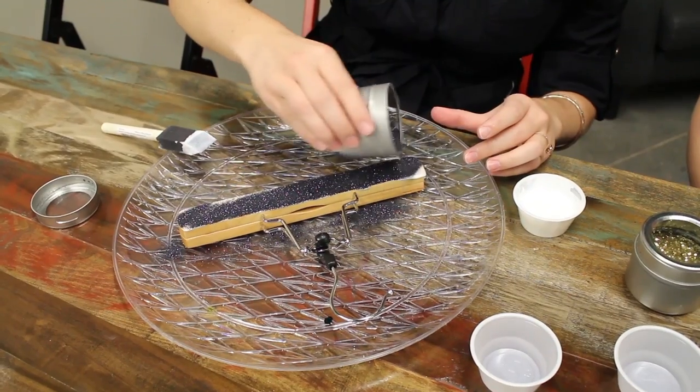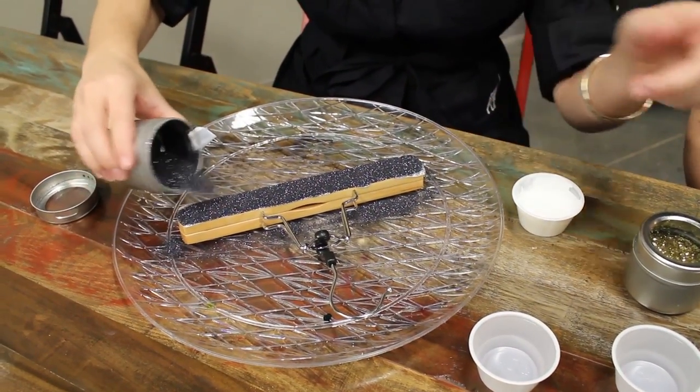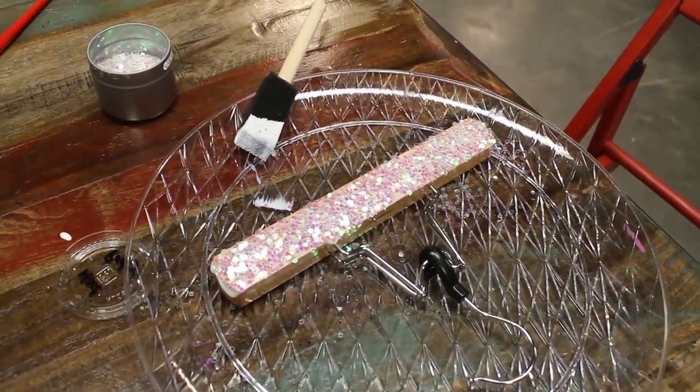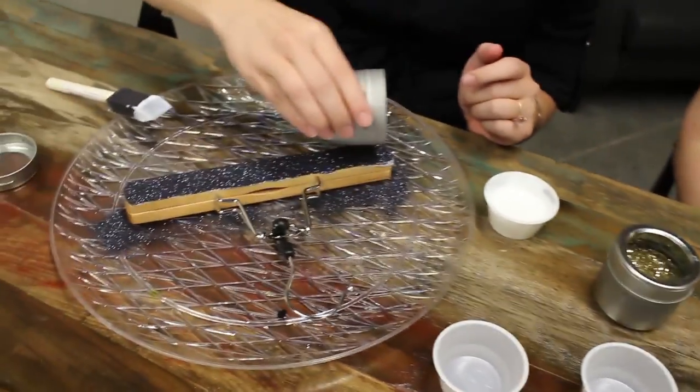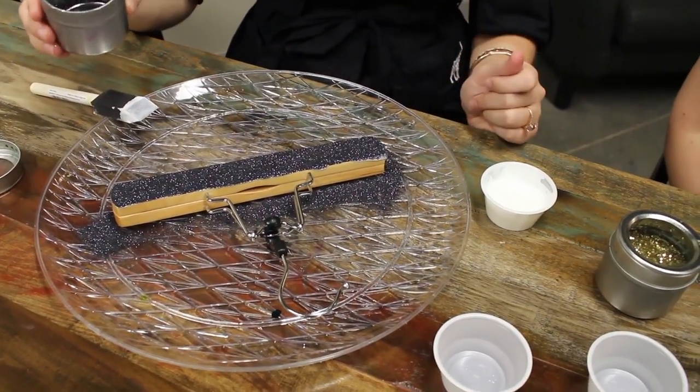We've got lots of different glitter over here. Now that you've got your glitter on there, just tap it off a little bit to get the extra stuff, and then we're just gonna let it dry — set it aside and let it dry.